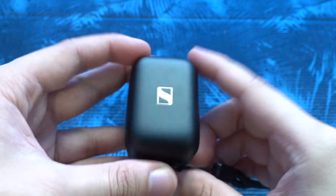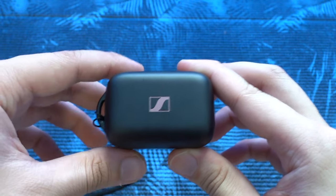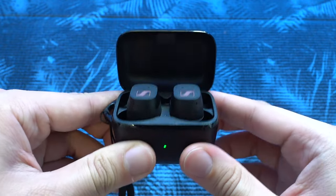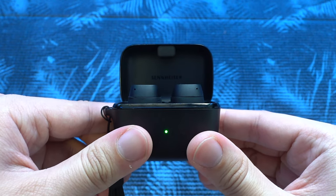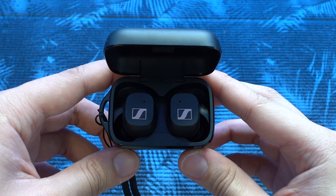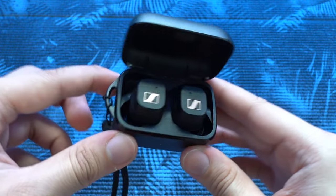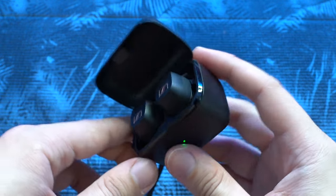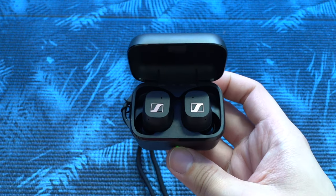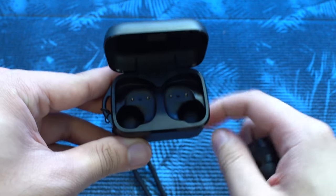With a larger earbud shape comes a bulkier charging case, as it needs to house the earwings contours. I found that it's rather uncomfortable to carry in regular pants pockets, and not to mention impossible to fit into tight jeans pockets, due to it bulging out too much. Though it's far from the huge cases of the Powerbeats Pro or the Beats Fit Pro, I'd still prefer to keep it in the gym bag. Like other true wireless earbuds, the earbuds do lock in fairly easily and will not fall out when the case is flipped, since there are magnets inside to keep them secure.